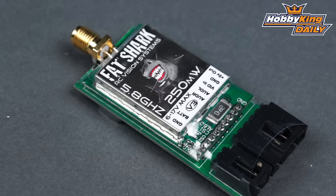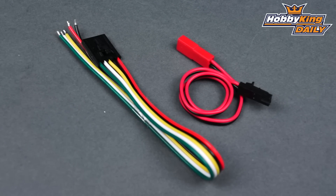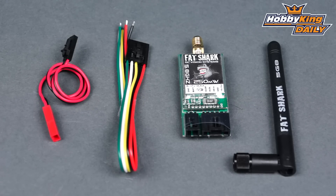In the package you get the video transmitter and an omnidirectional antenna. I would highly recommend going with some Cloverleafs or the Spironet antennas — that'll definitely give you a little bit better range for FPV use. And of course you get the universal power connecting wires.